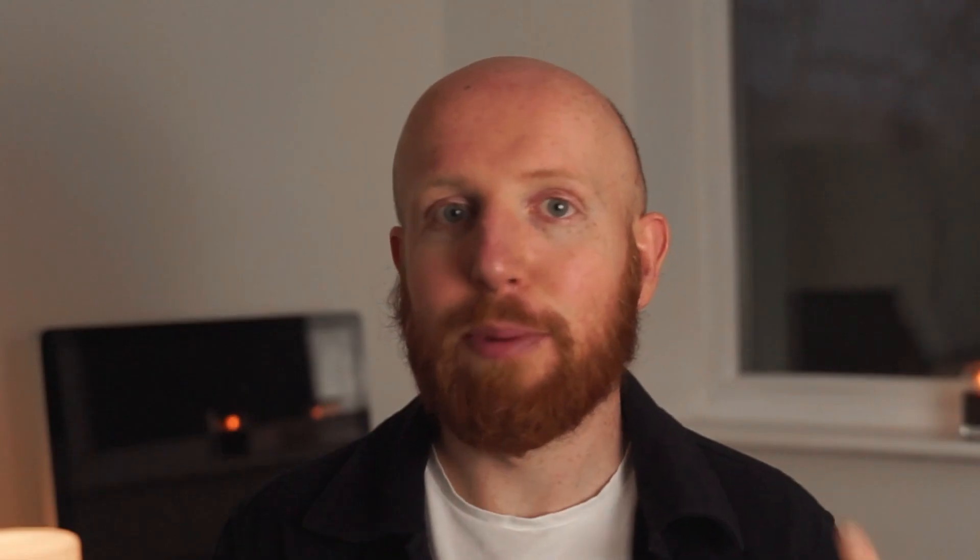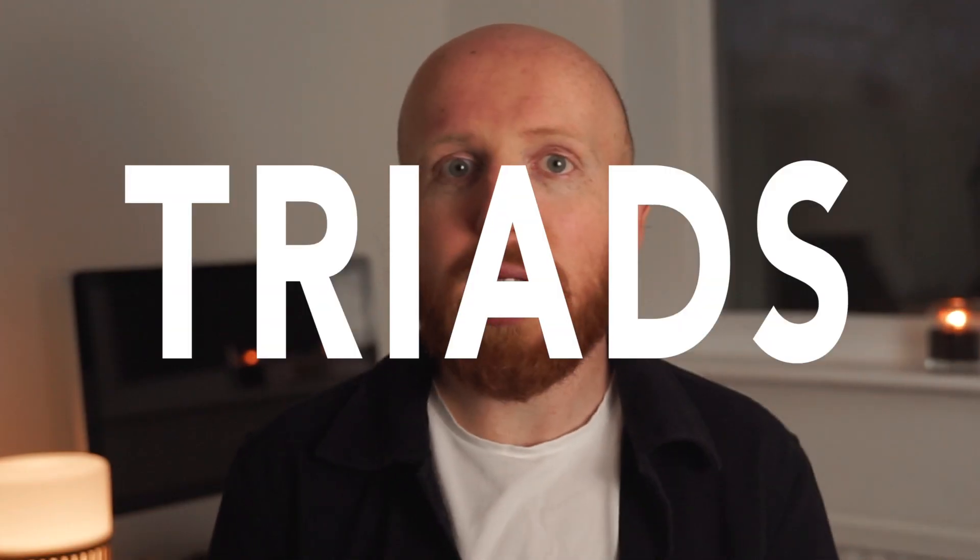Now if you're interested in developing your skills as a lead guitarist, there are countless videos and advice and teachings out there on how you should be going about developing that area of your playing. You're always told to practice your scales, your arpeggios, learn all of your triads — and that's all well and good — but it's how you implement those techniques that give you your own voice as a guitar player.